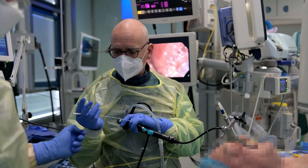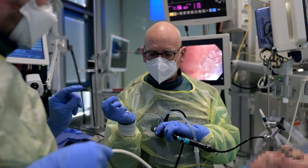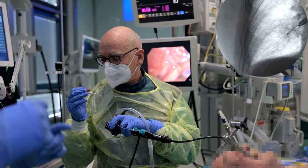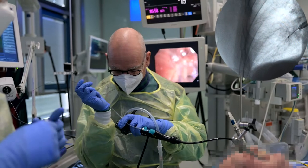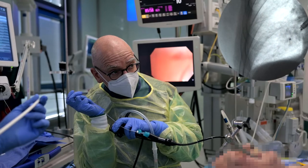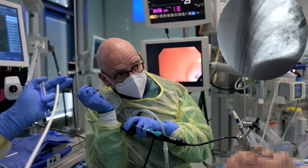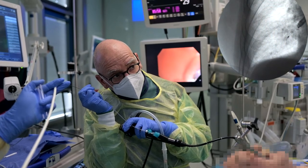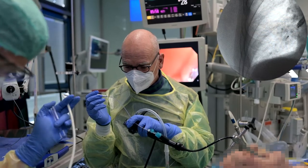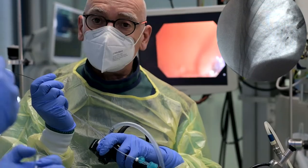The flexible single-use 1.1 mm cryoprobe is inserted into the guide sheath. Fluoroscopy is used to bring it into the exact same confirmed position of the radial E-BUS probe in the lesion — advanced just as far in relation to the fluoroscopy marker of the guide sheath as the radial E-BUS probe was before. Significant guide sheath deflection can be prevented by using the flexible single-use 1.1 mm cryoprobe. Once the cryoprobe is in position, freezing is activated, in this case for 11 seconds.